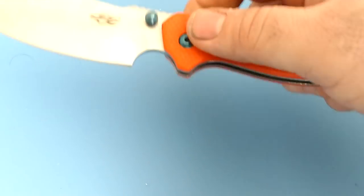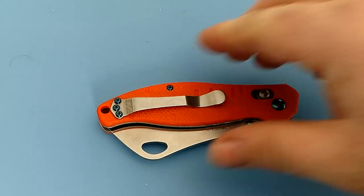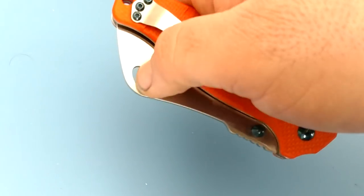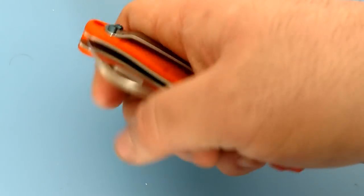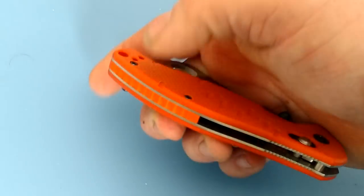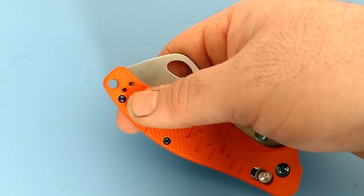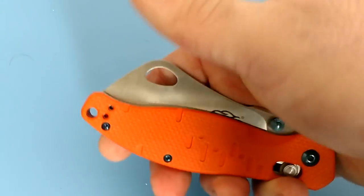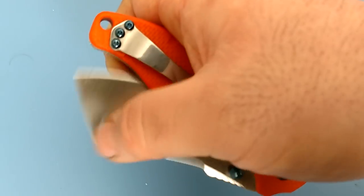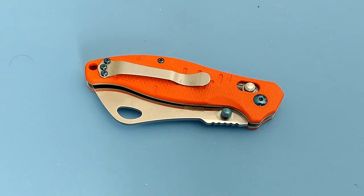The other downfall is the big hump — carrying this in your pocket. Being tip-up carry, if you're carrying it in your right pocket you're going to have that hump sticking out, and if that were to catch something you have the potential for it to open up. You can switch it around — I think what it really needs to be a safer knife is to be in the right pocket so the blade is up against the edge of your pocket. As is, you do have to be careful of it catching something and popping open, but it is adjustable, so not the end of the world.